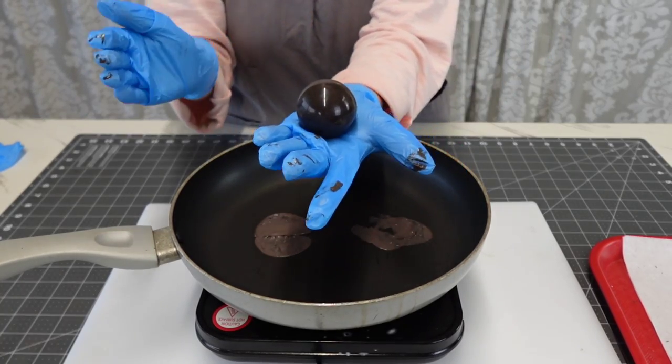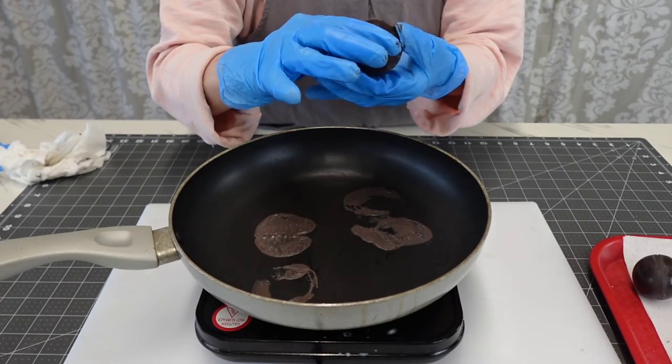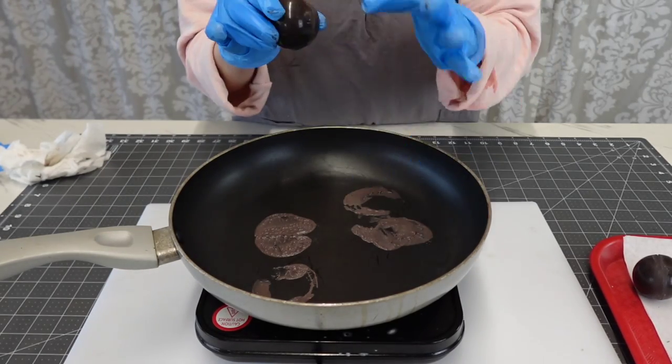I'm using gloves because I don't want to get fingerprints on them. The heat from your hands will melt the chocolate a little and smudge it, even with candy melts.